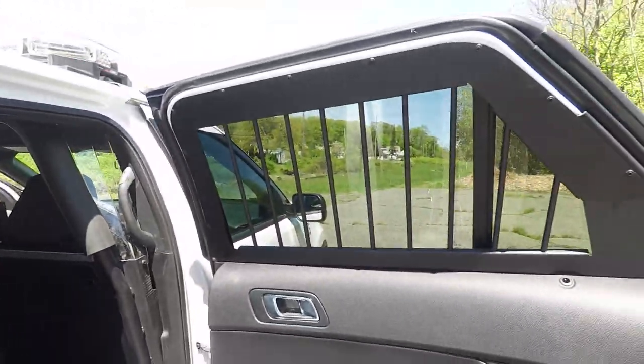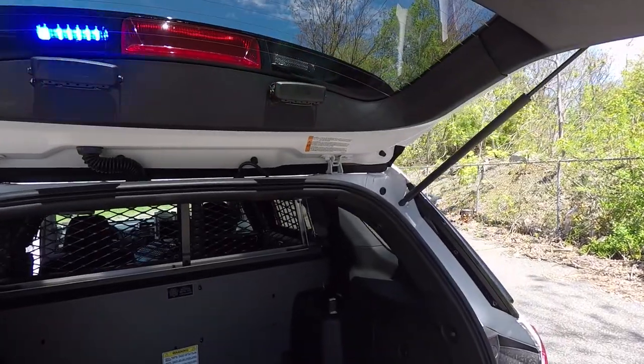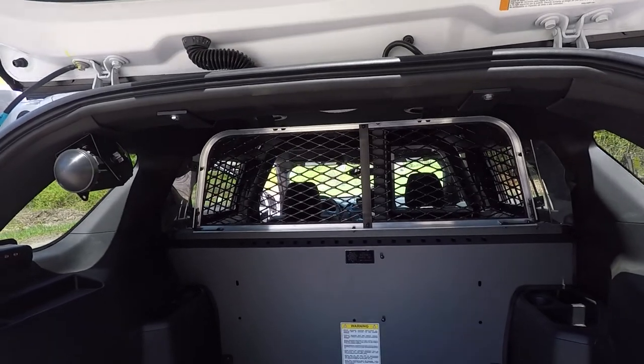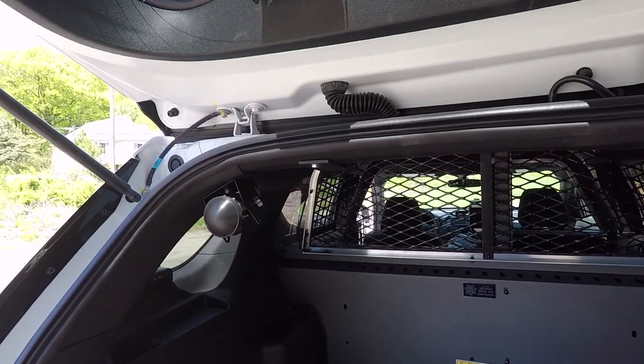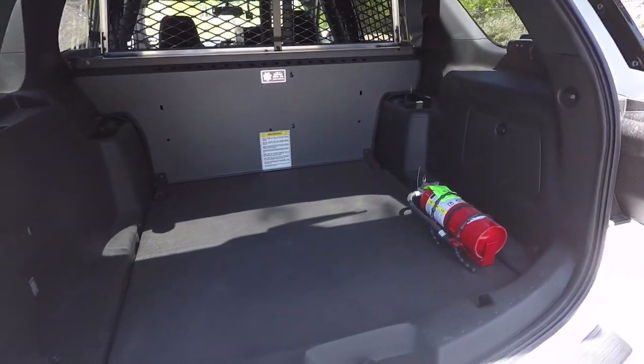We've got a set of Centena window bars. Taking a look at the back, you can see the SoundOff Signal grill lights mounted. And you can see the Centena rear partition for the Interceptor Utility. We've got their Radar mounted in the back here, and then we've installed their fire extinguisher for them.